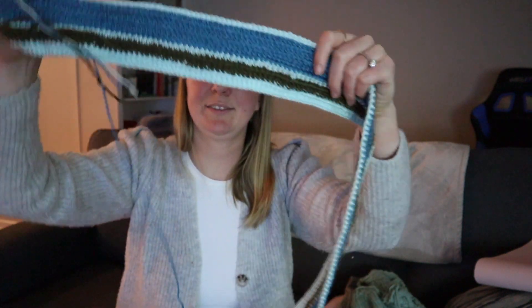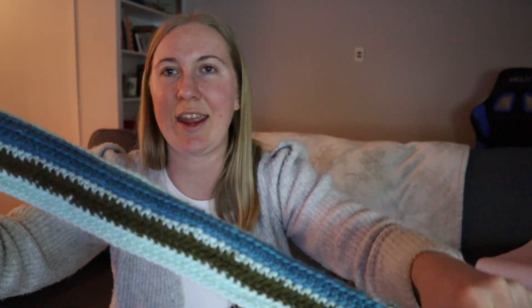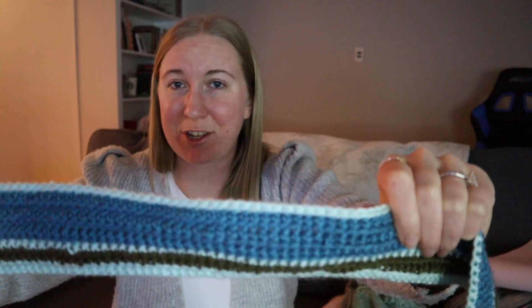Next up is a crochet project — I'm crocheting a temperature blanket. I haven't picked this up in a while either. I'm doing a kind of blue, cool-toned colorway. I think I'm through about the 13th of January and it's the 27th now, so I really need to catch up.